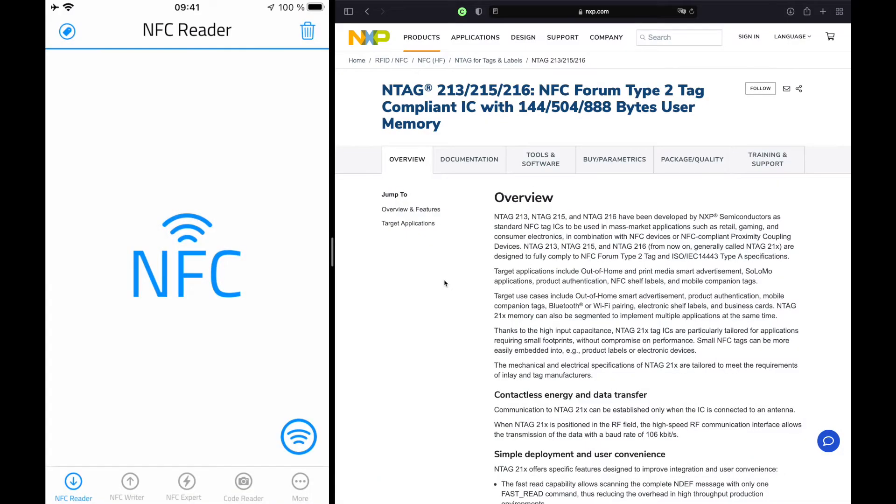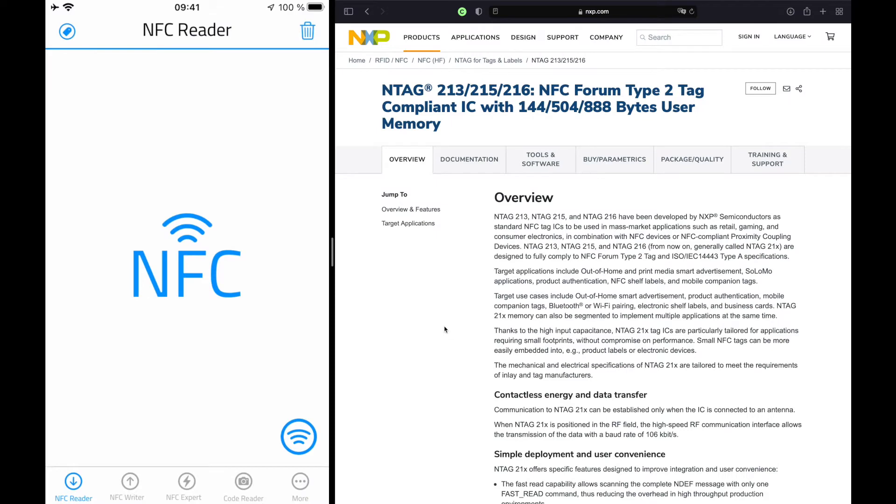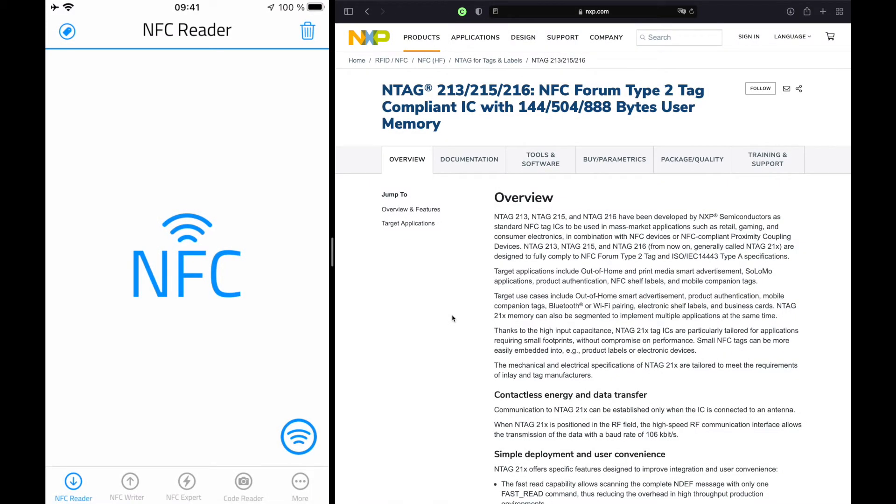To store the largest amount possible on an NFC tag, I would recommend buying the NTAG 216 because it offers 888 bytes of user memory. You can order these NFC tags on Amazon, but if you want to support me you can use my affiliate links.